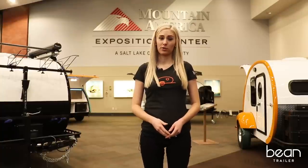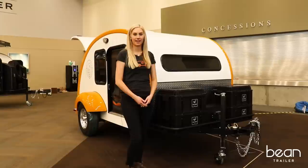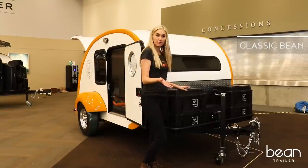No one enjoys removing dirty sealant and resealing seams. With the Bean trailer, you don't have to worry about that. In the front of the Bean, we have an optional modular rack system that can be configured to add lockers or just to store extra gear.